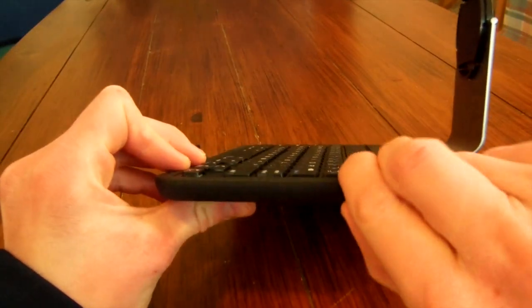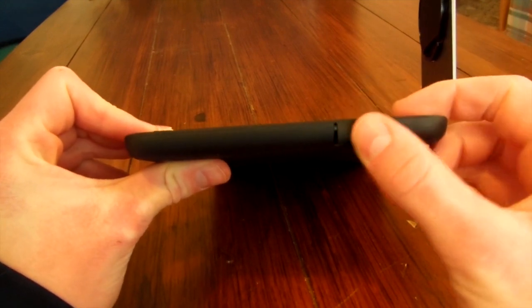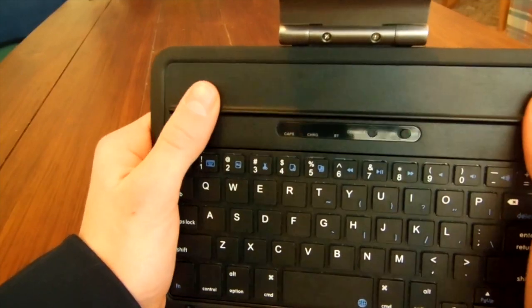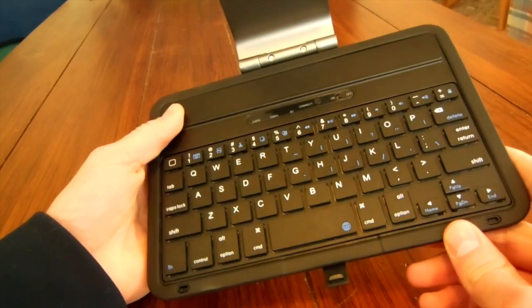It does come with a charging cable to charge it. Right here there's a little flap with a micro USB port to use with the charging cable. I have charged it once since I got it and it has not died over use — it lasts a great amount of time.